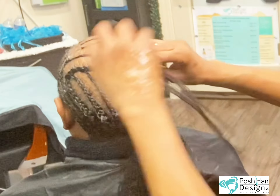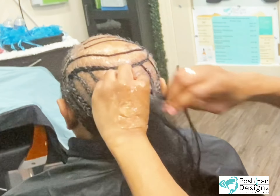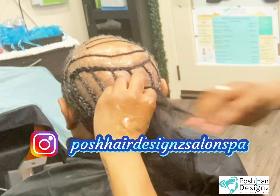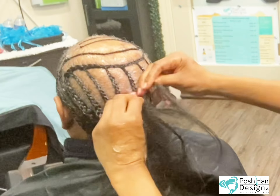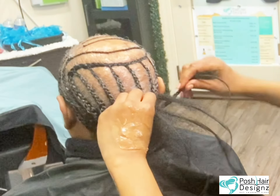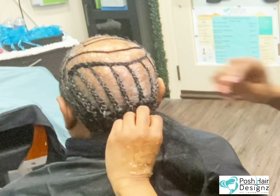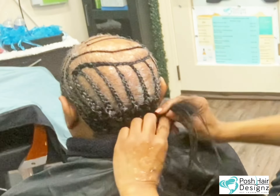Everybody does not have the same kind of alopecia — there are 11 forms. We're not getting deep. Make sure you follow Posh Design Salon on Instagram to see daily content. We are finishing up and we're going to be using a net as well. Flipped upside down, using a neat braid to make sure that the cornrows are nice and secure without adding tension.